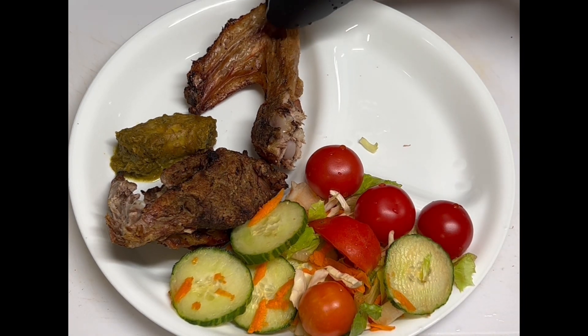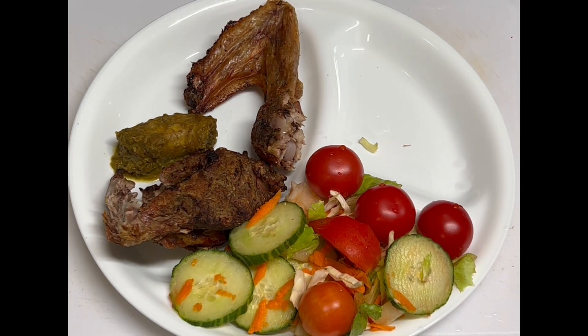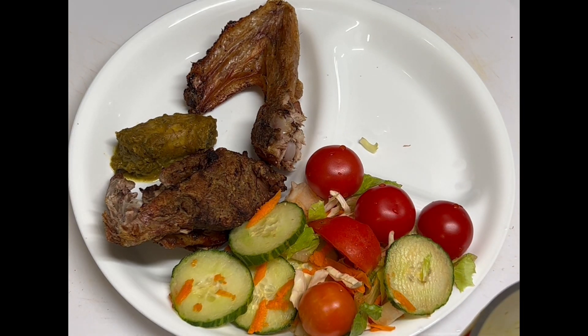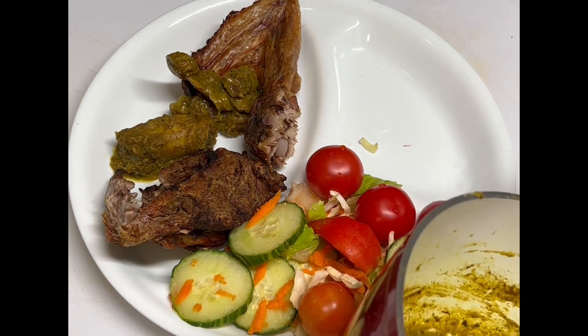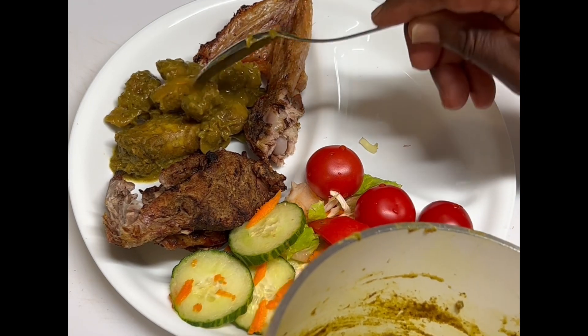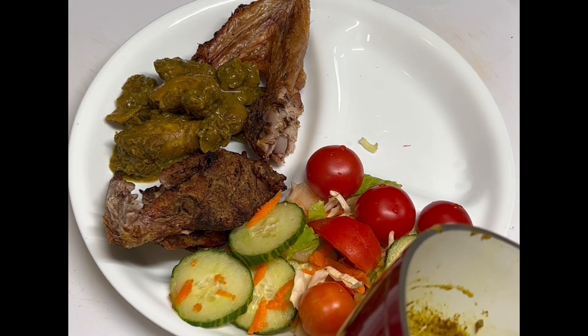Over here we have some roast duck — baked in the oven. And also I have the chicken gizzard and the chicken neck curry — curry gizzard and curry neck. Here it is!